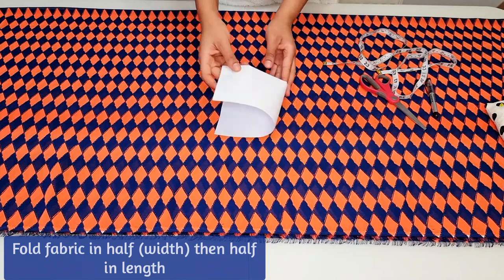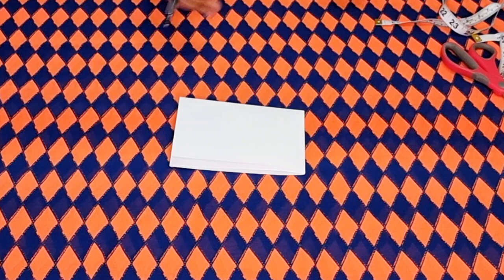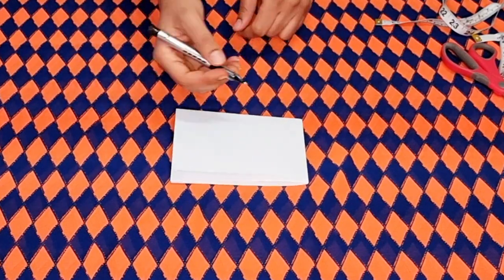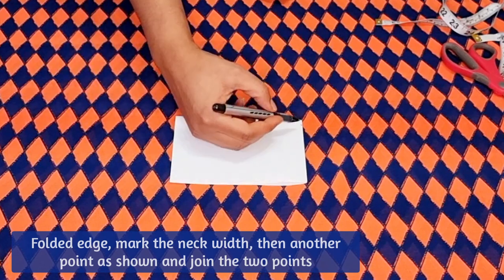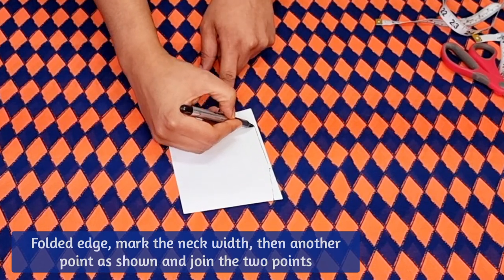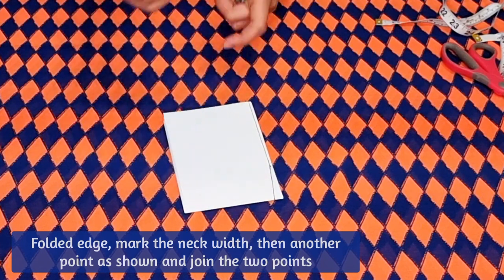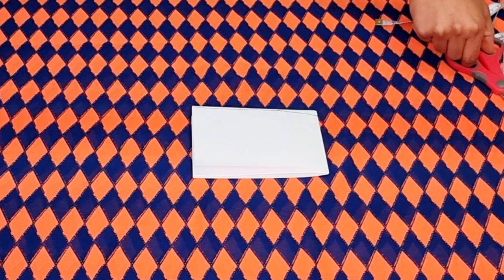Begin by folding the fabric in half widthways, then fold the fabric again in half. Once this is done you can mark the required measurements, which is the neck width and the front opening of the kimono as shown here. Once I've connected the two points, I cut this part of the fabric out.